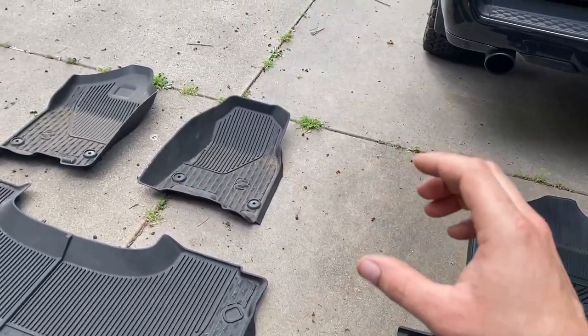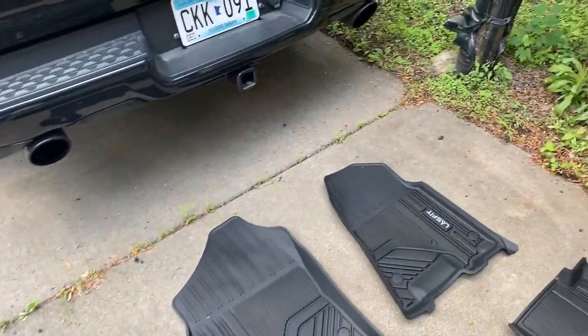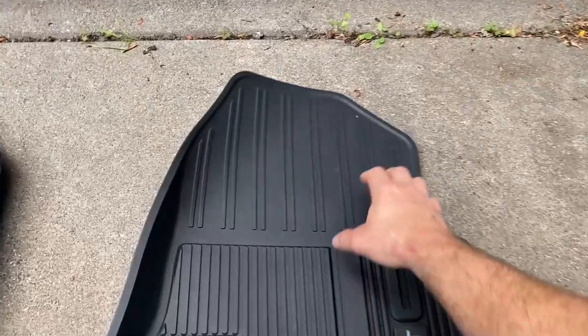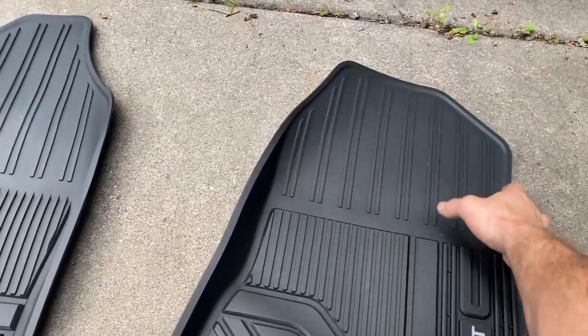The OEM ones have slightly better protection in the front — the sides are raised a little higher. But if you think about it, you're not really going to have your feet way up where those cover anyway. The LastFit ones do have these nice little lines right here, so if you do have your feet up there with any slush or anything, the water is going to run down those lines.